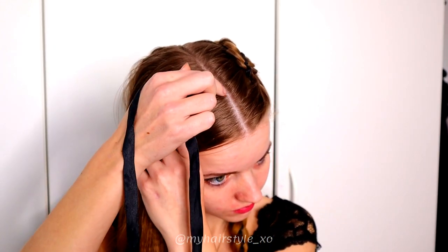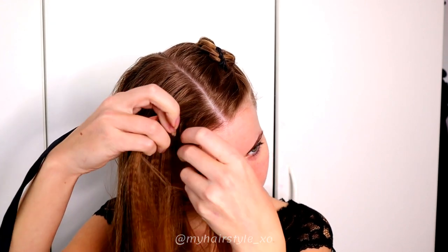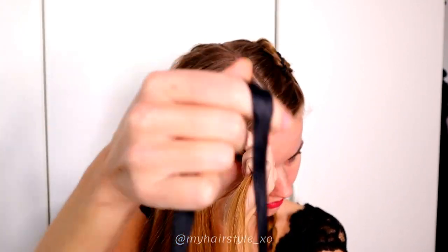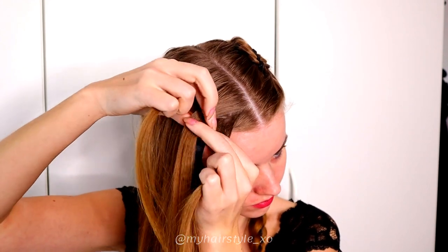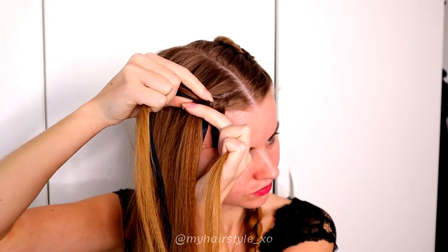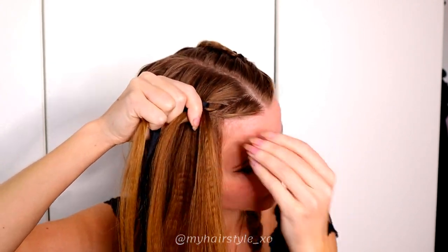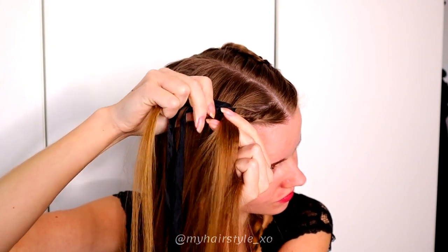Next I just repeat the same on the other side. Take three sections, add the ribbon to the middle strand, and then continue braiding — bring it under, over, and under the ribbons from the side, under, add hair, over, and under the ribbons.